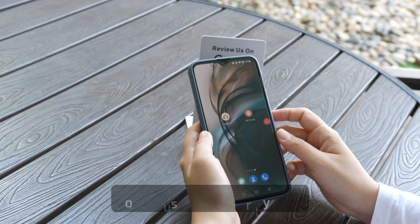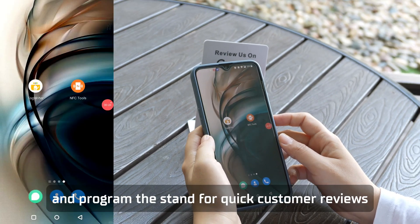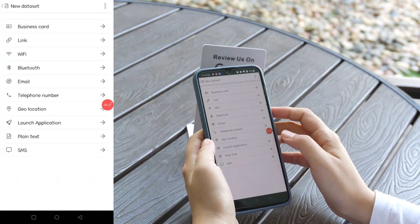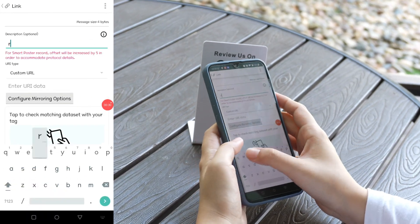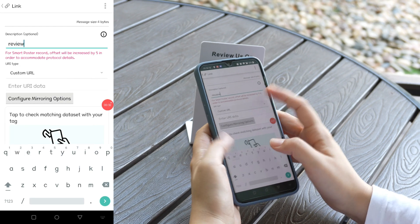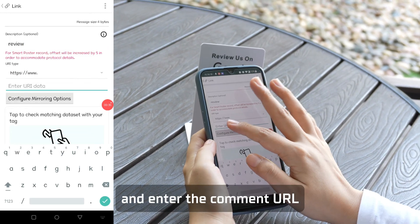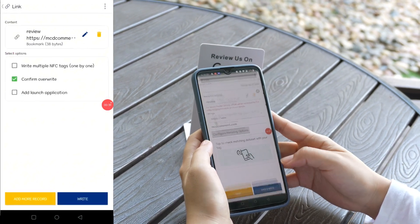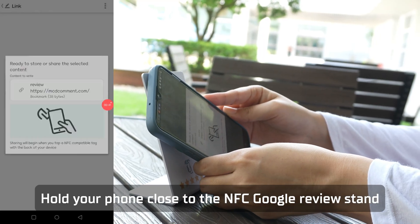Let's begin by looking at how to use TagWriter by NXP. Run the software and program the stand for quick customer reviews. Click on Write Data and select Link. Write a title, then select the URL type and enter the comment URL. Hold your phone close to the NFC Google Review Stand.